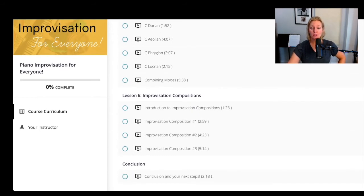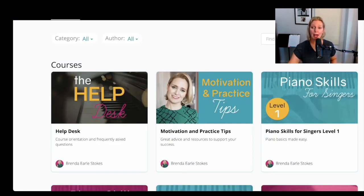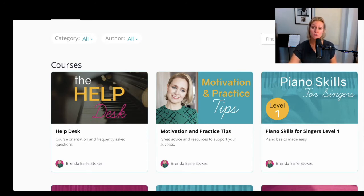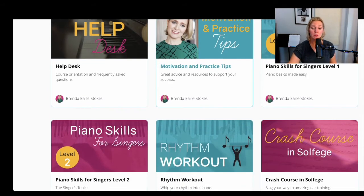This is the kind of thing you could zip through in a few weeks, or take as a full course, or add to what you're already working on. If you're working through Piano Skills for Singers Level Two and pacing yourself — maybe doing 20 minutes a day — Piano Improvisation for Everyone is a way to add a little something extra to that. That's what a lot of people do.